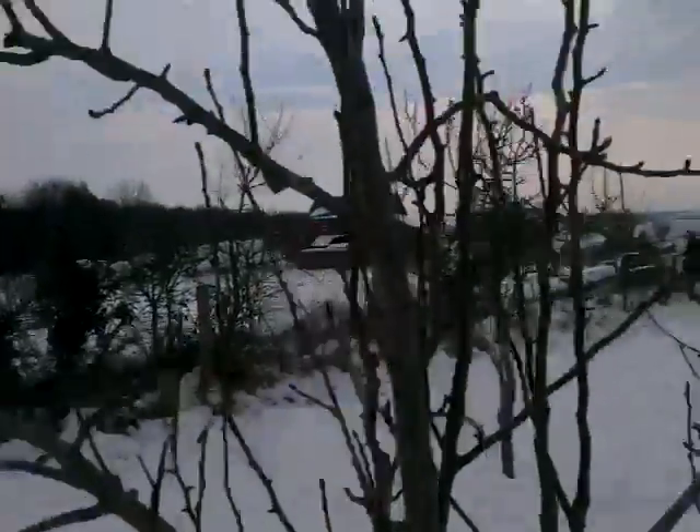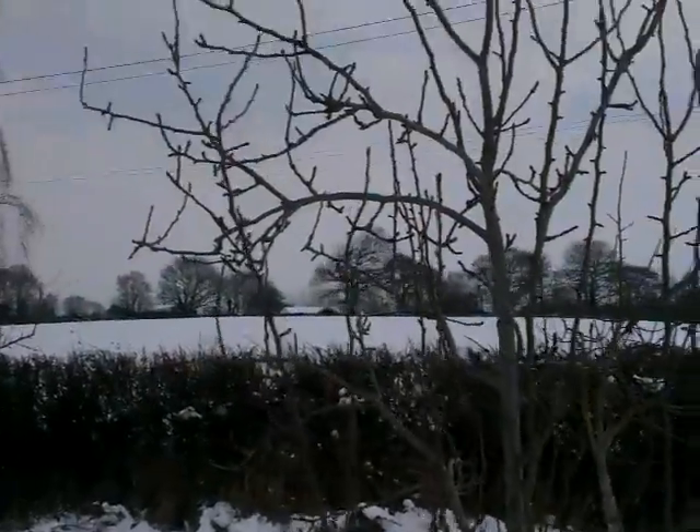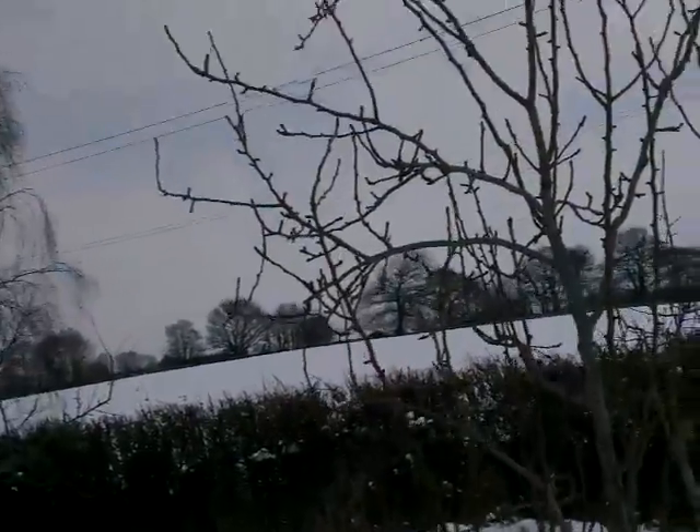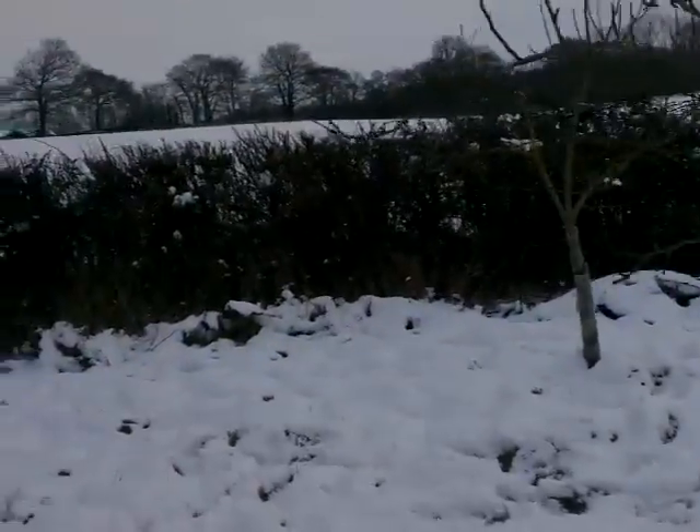So people often prune out branches that are crossing. Can you see in here it's quite congested. But you do have to bear in mind that when those branches have got fruit on, they will be pulled out somewhat from the centre.